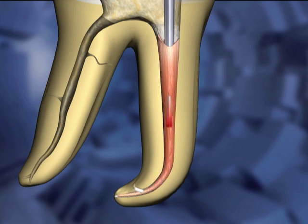Apical pressure continues to be applied to the carrier as the heat is again turned off. In this animated example, the carrier reaches within five millimeters of the apex during this five-second long cooling and compression phase.